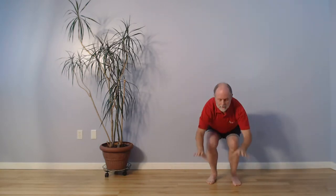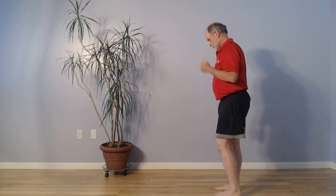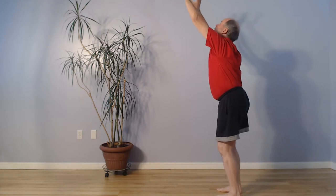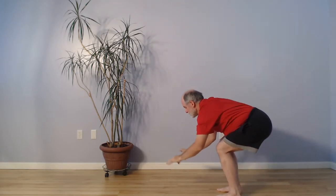Inhale, exhale. Now let's have a look from the side. Inhale, we lift the chin, we lift the tailbone. Exhale, we come down, put the parcel down, tuck chin, tuck tailbone.